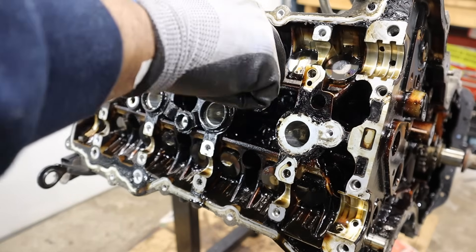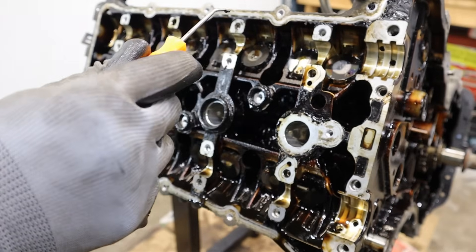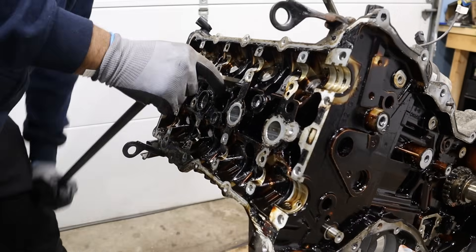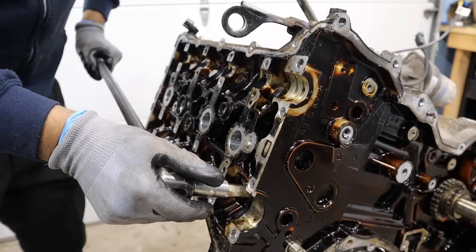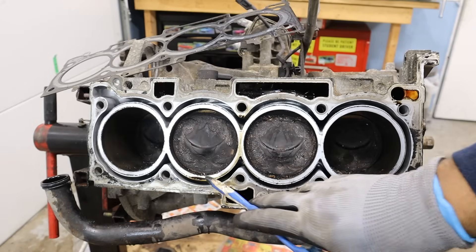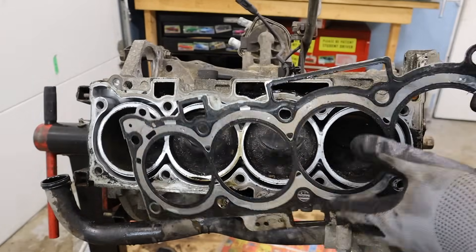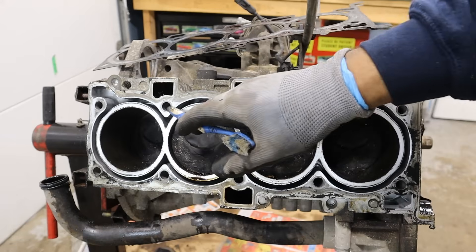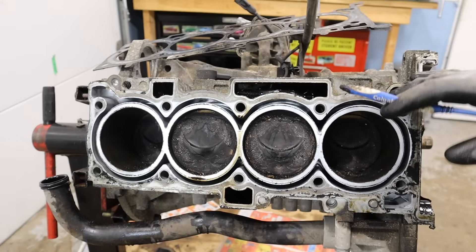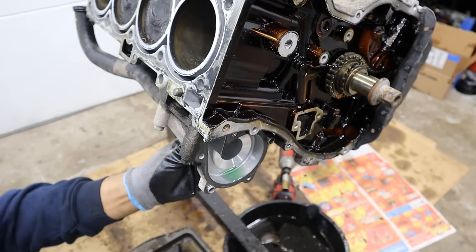The head bolts on these are supposed to be an M12 triple square, but there's so much sludge inside the socket that I don't want to strip it. I'll come in with a pick and remove all the sludge from the head bolt recesses, then clean them with brake cleaner before cracking them loose. Taking a look under the head — I don't notice any pistons out of place, no holes or cracks. Looking at the head gasket, I don't see any breaches between cylinders and no evidence of coolant in the oil. We have an open block design with coolant flowing all around the cylinders, which is great for cooling on this non-turbocharged lower-stress engine. By the way, there was plenty of oil in this engine.